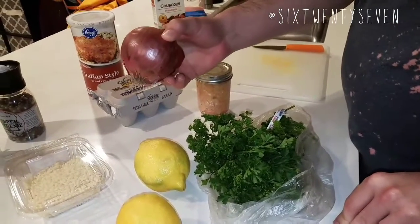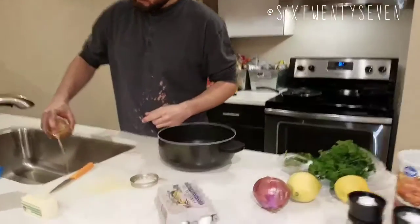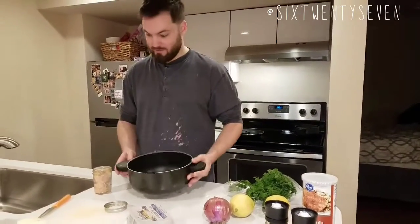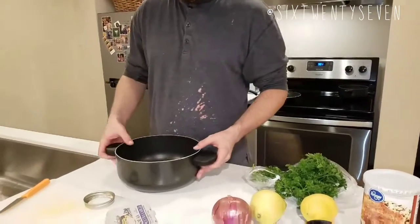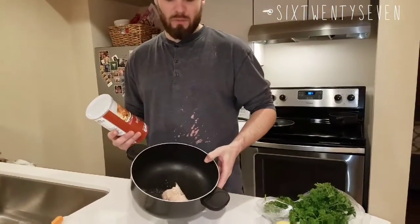Onion to give us some crunch in the tuna cake, and parsley to give us some color. Step one: drain your tuna. Now we're cooking at Bay's house — the biggest bowl she has happens to be this pot, so we're gonna use this. This is also very realistic, guys: you don't always have all the ingredients or cookware you need, so you work with what you have. Our main ingredient is the tuna, and now we have breadcrumbs.